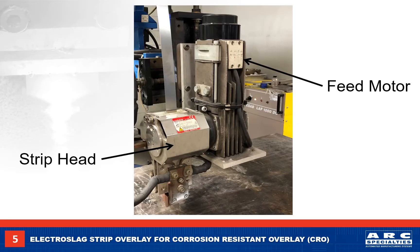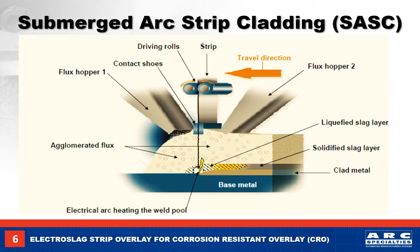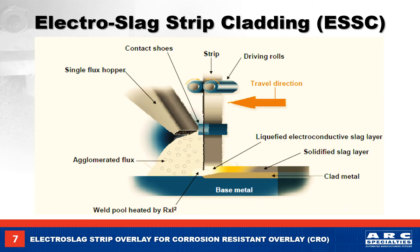Here we see the wire feed motor with the wire bus bar removed and the strip welding head installed. With submerged arc welding, there is an arc at the end of the strip just like when welding with a wire. This means we need to have flux on both sides of the strip to cover the arc operating at 28 to 30 volts. With the electro slag process, the flux has higher electrical conductivity when molten, the welding voltage is much lower at 24 volts, and there is no arc.